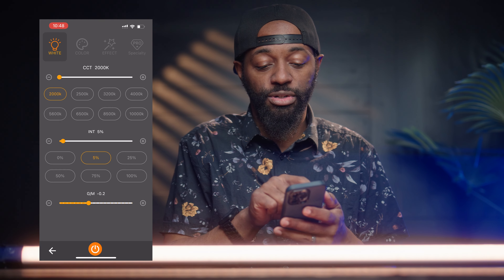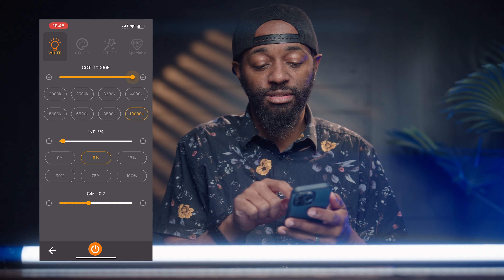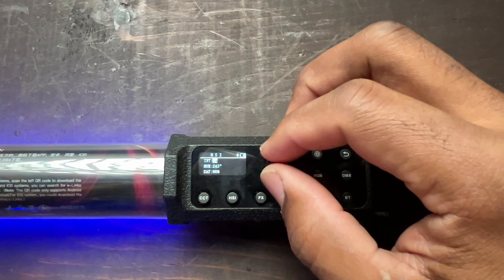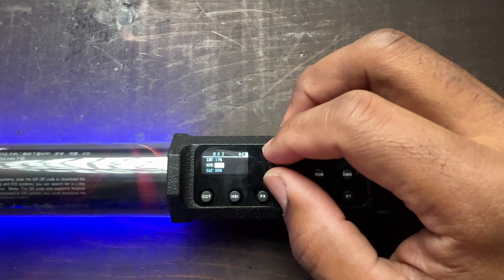In 2023 any light you purchase needs to have app control — it just makes it way easier on set to make any adjustments you may need. Right from the app I can control the color temperature, which goes from 2000 all the way up to 10,000. I can control the intensity of the light. The light does have its own controls and dials, but it's way easier to select the color you want right from the app.